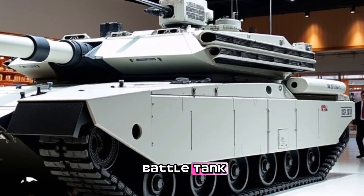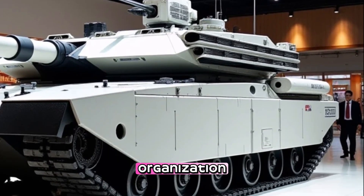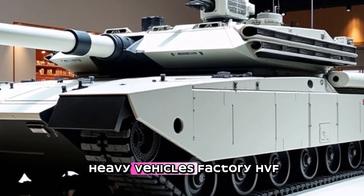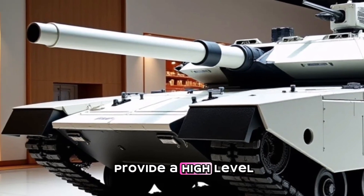The MBT Arjun main battle tank is a third-generation main battle tank developed by the Defense Research and Development Organization (DRDO) and produced by Heavy Vehicles Factory (HVF). The Arjun tank is designed to provide a high level of mobility, firepower, and protection on the battlefield.